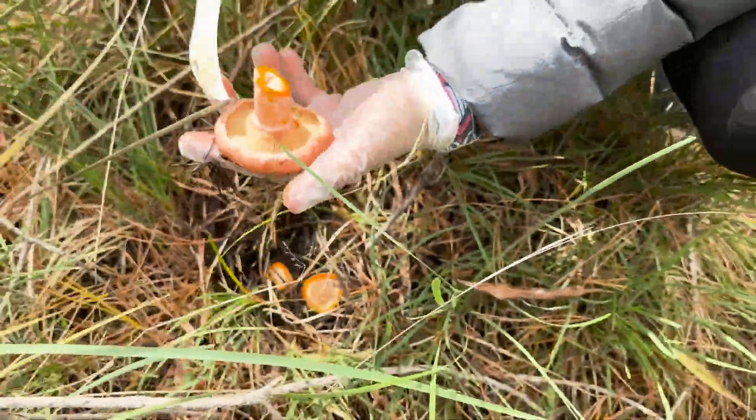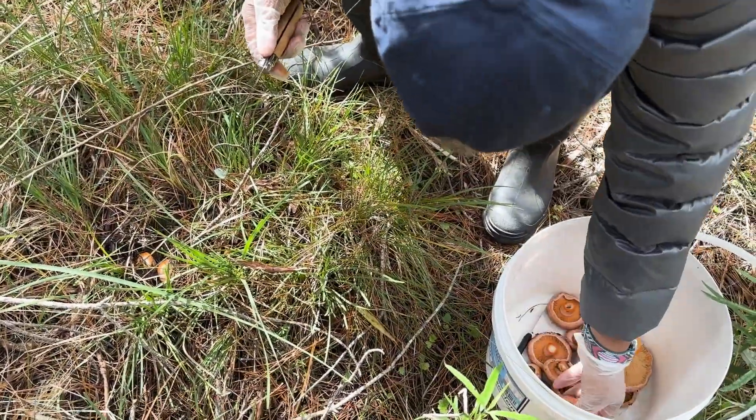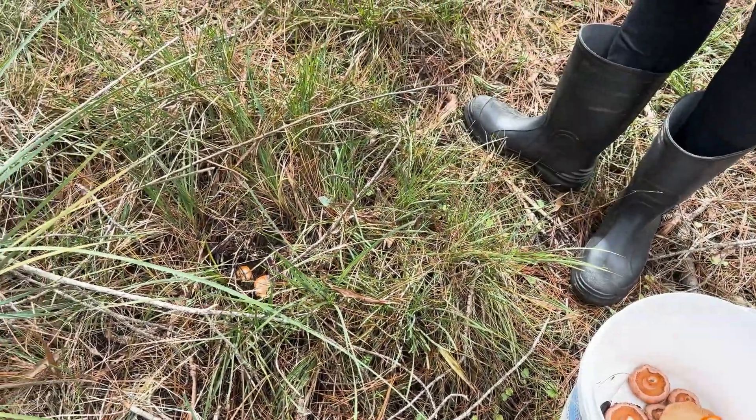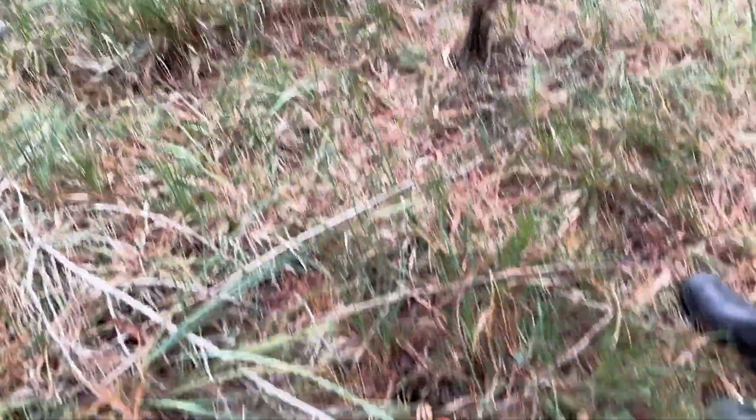Beautiful — got a bit of dirt but it's still good. They are here, you just never know. You wouldn't think they'd be in all this grass, but then there they are.